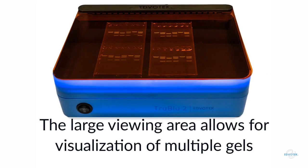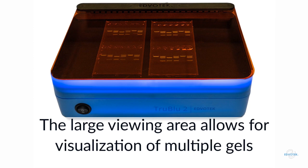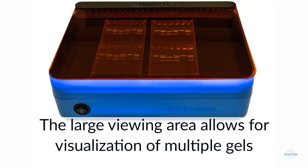With a large viewing area, the True Blue 2 Transilluminator is perfect for use in any lab setting. The large viewing area can accommodate gels of varying lengths, widths, and thicknesses. It also allows for the simultaneous viewing of multiple gels, great for large classes and for comparing results.